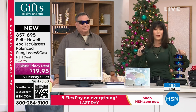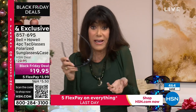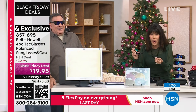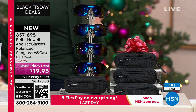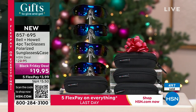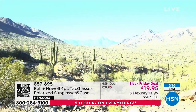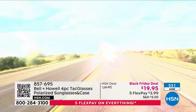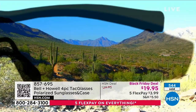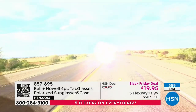At $19.95 — when I saw that price, I thought it was a great deal for tack glasses in a case. And then I realized there were four of them. Are you kidding me? There are only about 5,000 left. We sold 8,000 yesterday. People think they don't need sunglasses in the winter — but did you see that first scene in the video? Snow can cause incredible glare. When you're driving any time of the year and you get that certain angle, the sun comes off a windshield — it's going to blind you. This restores colors, restores shapes.